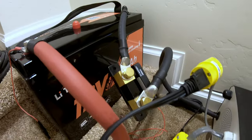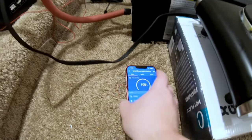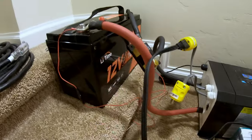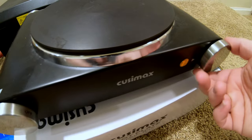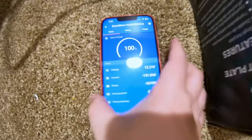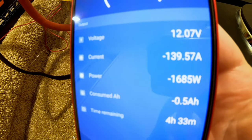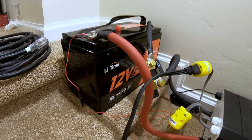We're going to test the overcurrent protection one more time with an electric hot plate. This should pull more than 100 amps from the battery and we should get a shutdown, just like with the microwave. At 139 amps and nearly 1,700 watts, we lost power — and then it turned on automatically again. So no, this battery cannot run an electric hot plate, but it has very good overcurrent protection, which I think is a fair exchange.